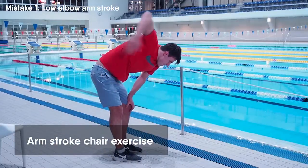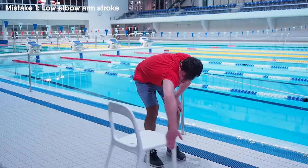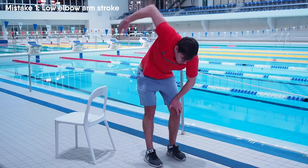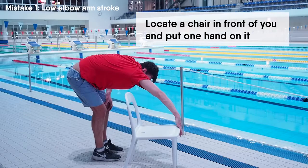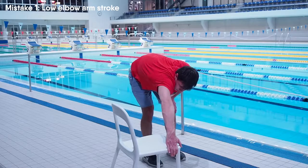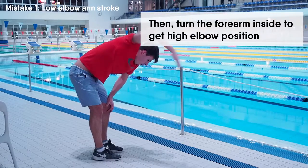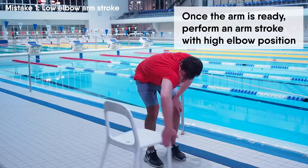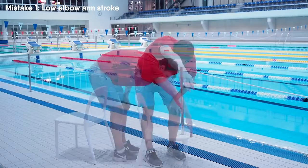Here is the best dryland exercise to set up your correct arm stroke technique. While doing this drill you will get a completely different feeling of the arm stroke. You need to take a chair or a bench, locate it in front of you, and put one hand on it. This imitates your starting position of the arm stroke. Then turn the forearm inside to get a high elbow position. Once the arm is ready, perform an arm stroke with high elbow position and push the chair backwards.